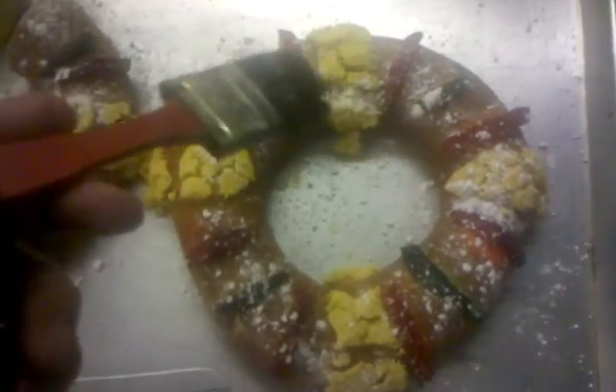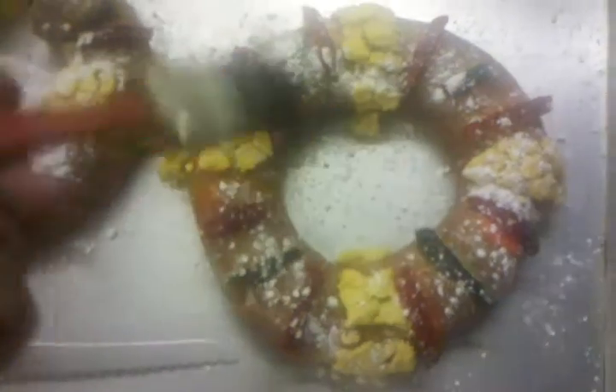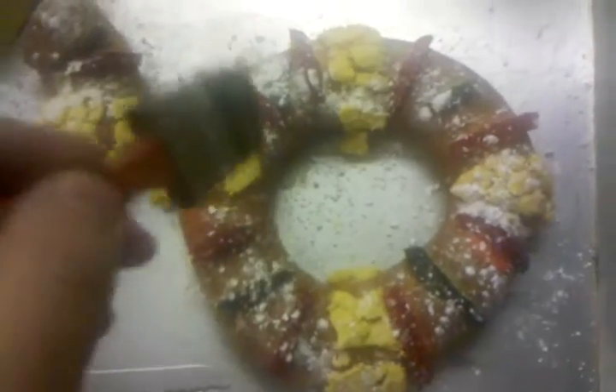The tradition is, somebody hosts a party for family or friends, they invite them over. And then after they eat and have the party, they serve out this cake and cut it up into pieces.